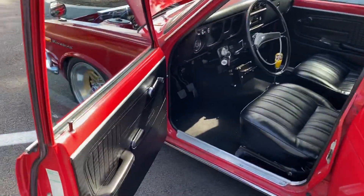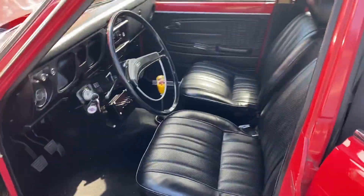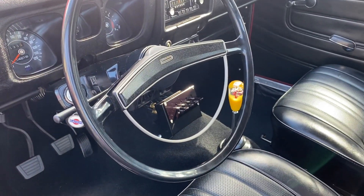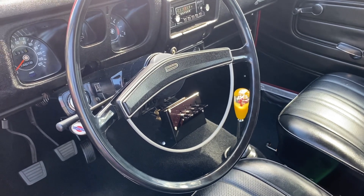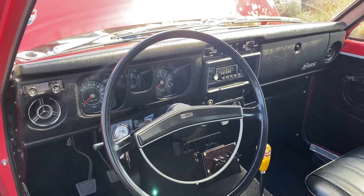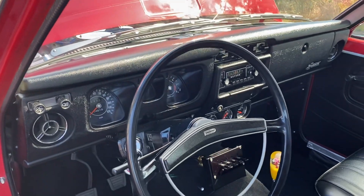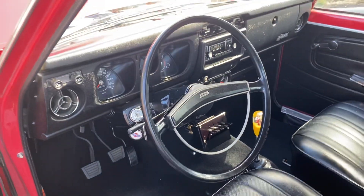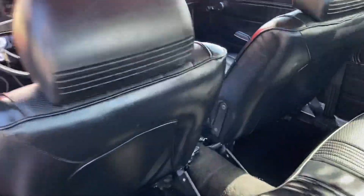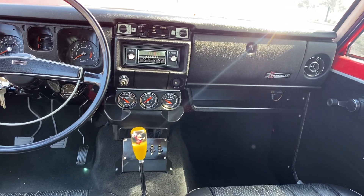Moving to the interior — all factory. Door panels are in beautiful shape. Factory seats. Little Larry's Foreplay manual valve — great valves for controlling the system manually. Factory dash and factory dash pad in beautiful condition. That's the factory tach, just on the other side of the column there. That's the Y-band O2 reader.